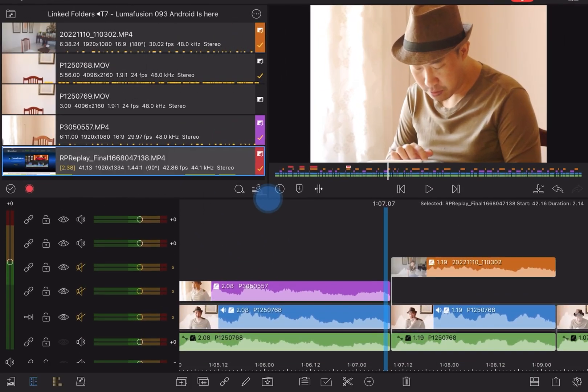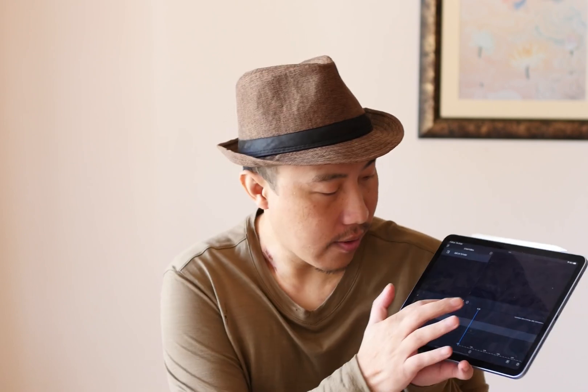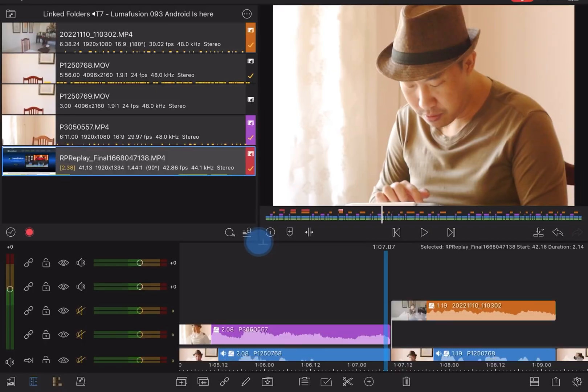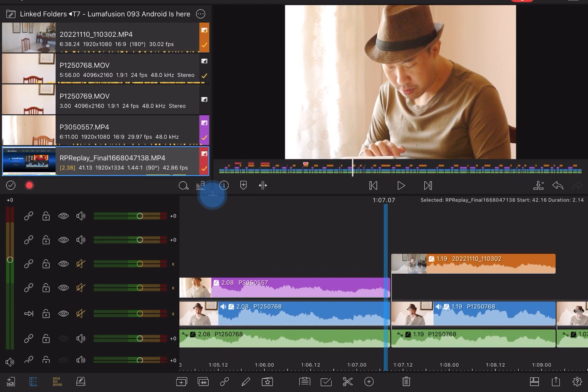I haven't got the Tab S8, so I can't test it out for you guys, but let me know. Is this a 2.4 version of LumaFusion or the current version? Leave me a comment. Now there's this button right here where you can change the navigation bar of LumaFusion — make sure you can do that. That is version 3.0, the latest version of LumaFusion. If you can't do that, then it's the 2.4 version.